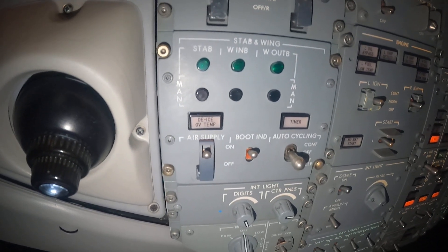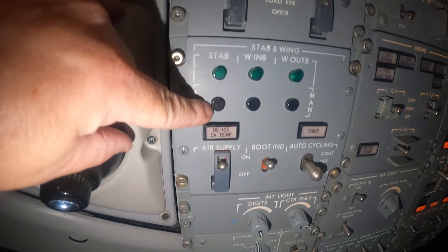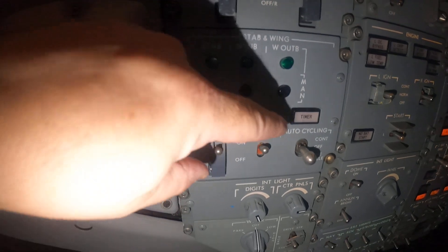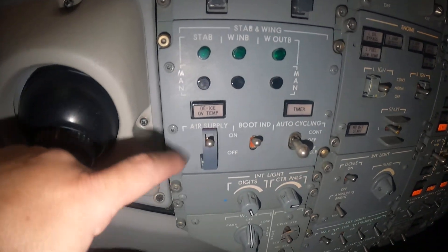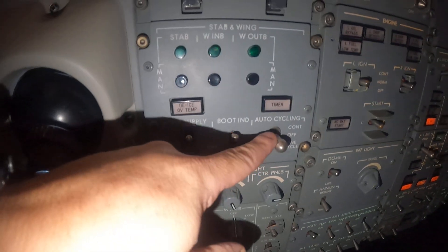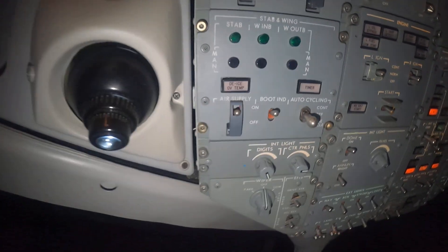There are a lot of things you see up here. You see some green lights, some black push buttons, a de-ice over temp light, a timer light, an air supply switch, the boot indicator switch, and the auto cycling switch. We'll talk about each one of those.